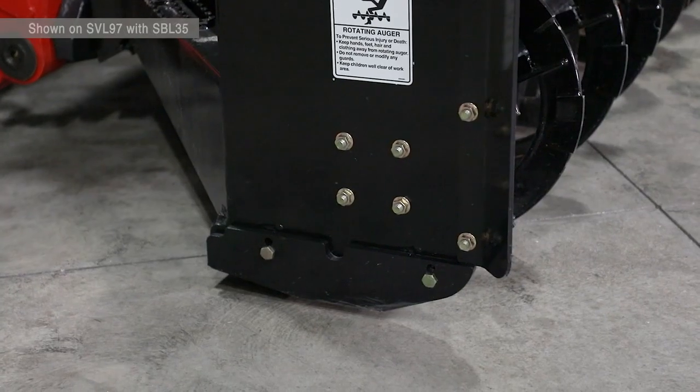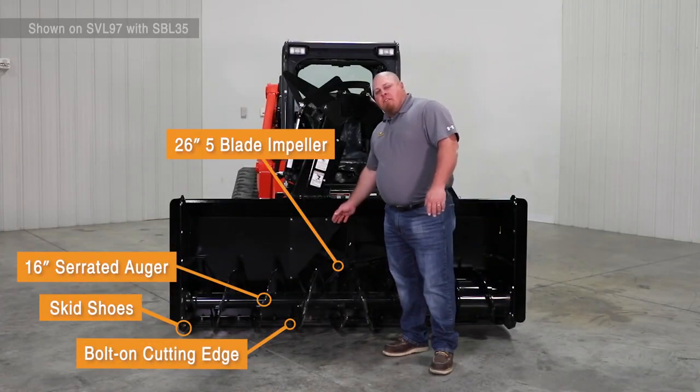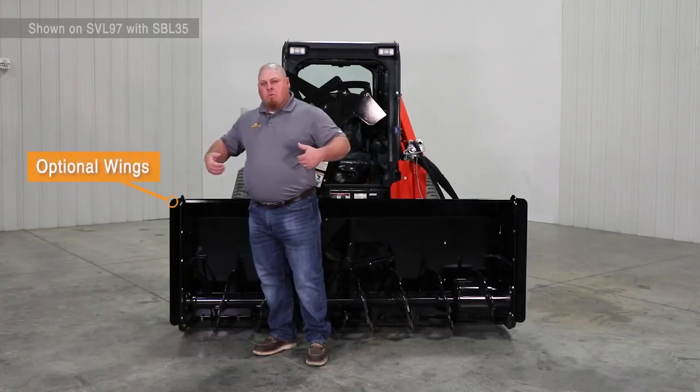We also have the side cutters which help you get up against tight curbs or up against tight buildings. We also have a bolt-on cutting edge to help extend the life of the lower half of the snowblower. We have optional wings that you can purchase, giving you four more inches to help bring snow into the snowblower.